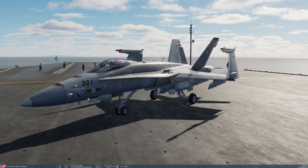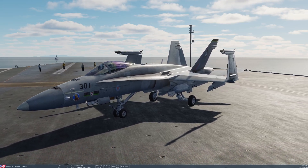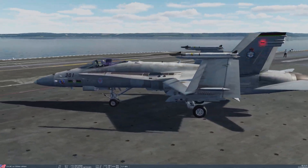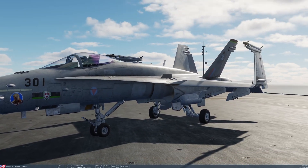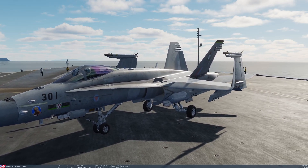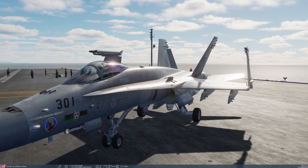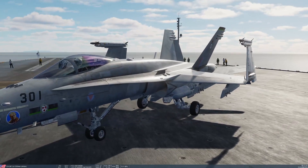We're going to take a look at the first of two targeting pods that the Hornet is capable of carrying - the AT FLIR. This is normally used by Hornets when they are based on carriers, because this particular pod is rated for catapult launches and arrested landings, with the Lightning II targeting pod not being rated for such operations. You can see the AT FLIR mounted on the F-18 in the one location where it can be carried, which is the left-hand fuselage station, mounted with an aerodynamic fairing, taking the place of one of the AMRAAMs normally carried there.